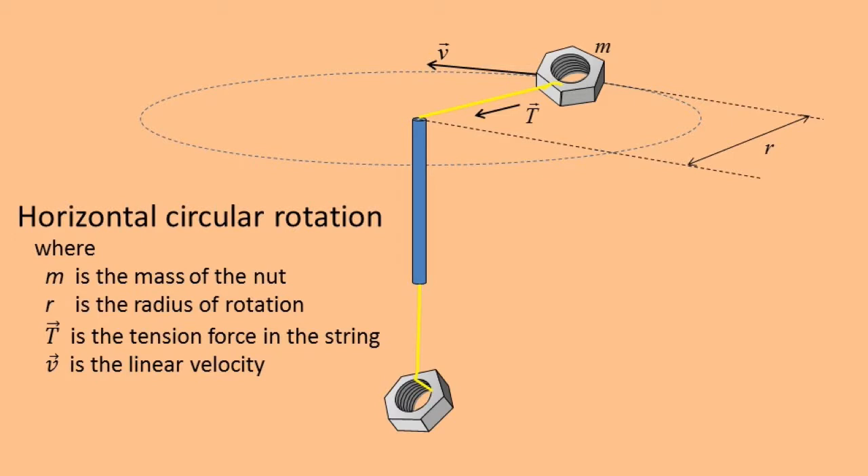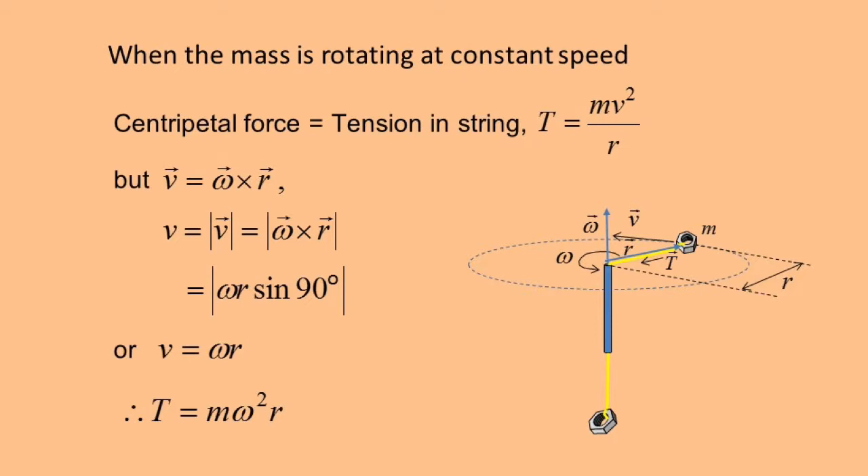The force we need is called a centripetal force, and it is the force towards the center of the orbit which is just enough to change the direction of the nut along a circle without changing its speed. The centripetal force can be written as mv² over r, where m is the mass of the nut, v its velocity, and r is the radius of its orbit. Another way to write it is mω²r, where ω is the angular velocity of the nut with units of radians per second.